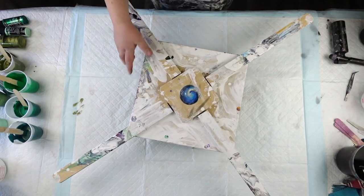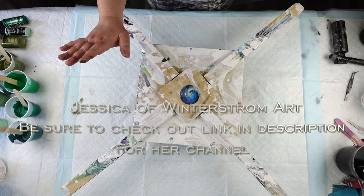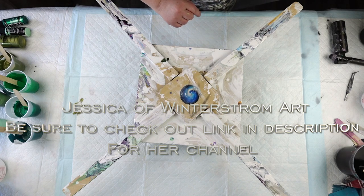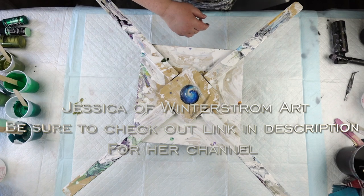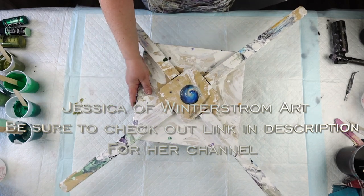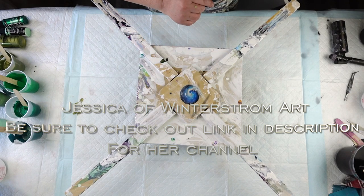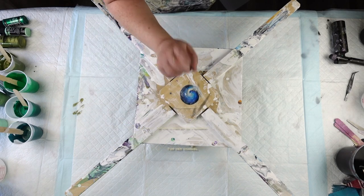So here is the spinner that I'm going to be using, and I absolutely love this spinner. I got the spinner off of a fellow YouTuber and painter named Jessica, who is Jessica of Winterstrom Arts. I'm going to put a link to her channel in the description. I discovered her back when she was just on Instagram, before she had a YouTube channel, and absolutely fell in love with her art. I just couldn't recommend going and checking out her page enough.